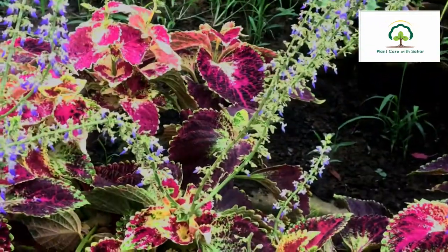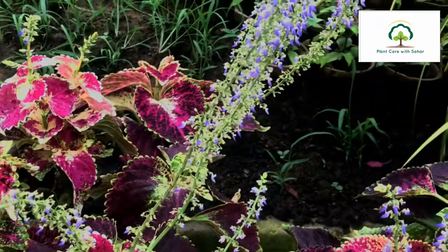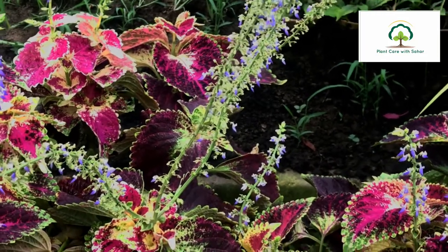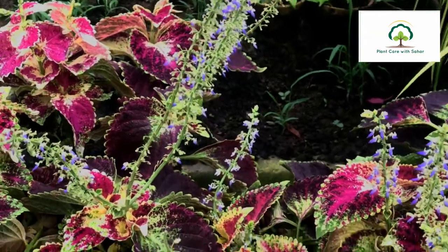It is a plant that can be kept small, soft, and cute. It has light purple color flowers. This plant can be very beautiful.